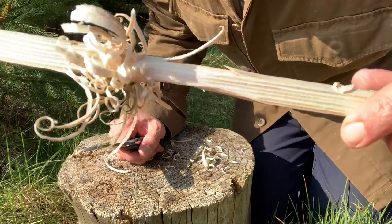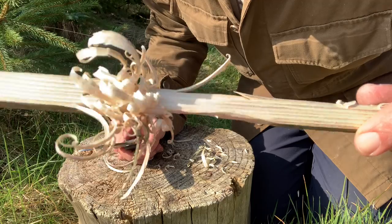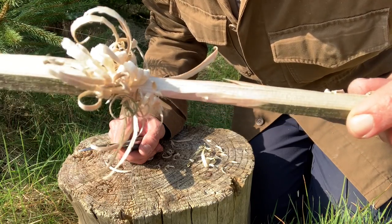The grind takes a bit of getting used to, but it does produce passable feather sticks, and I'm sure with practice it would get better. Certainly no problems in that department really.